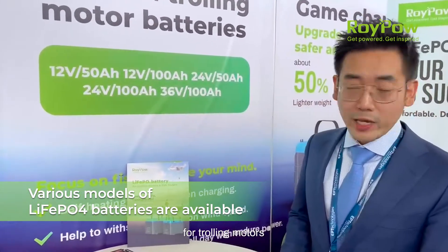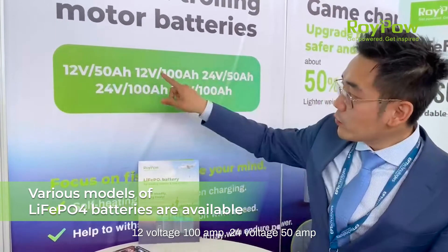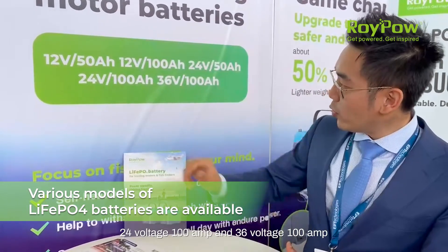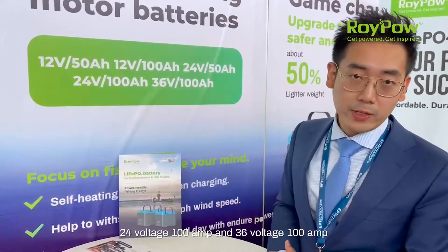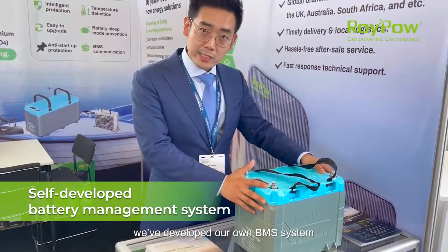We have 12 volt 50 ampere-hour, 12 volt 100 ampere-hour, 24 volt 50 ampere-hour, 24 volt 100 ampere-hour, and 36 volt 100 ampere-hour options available.